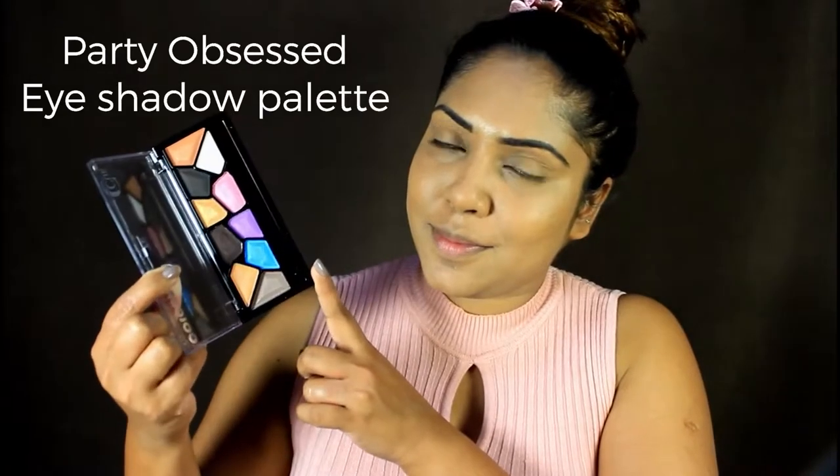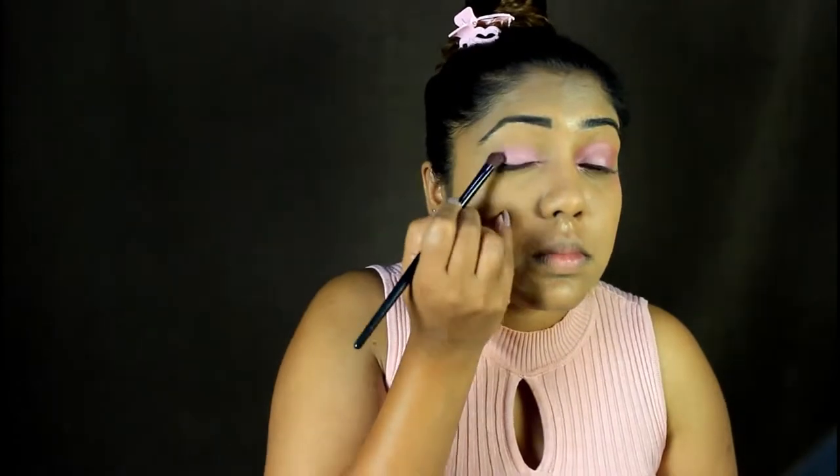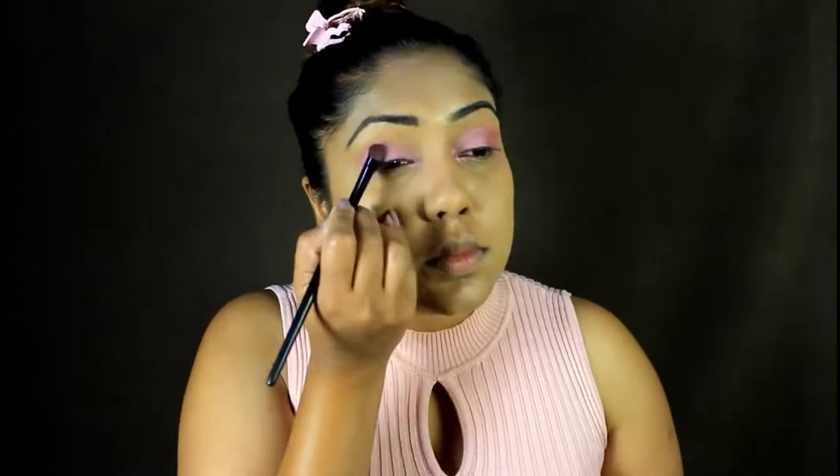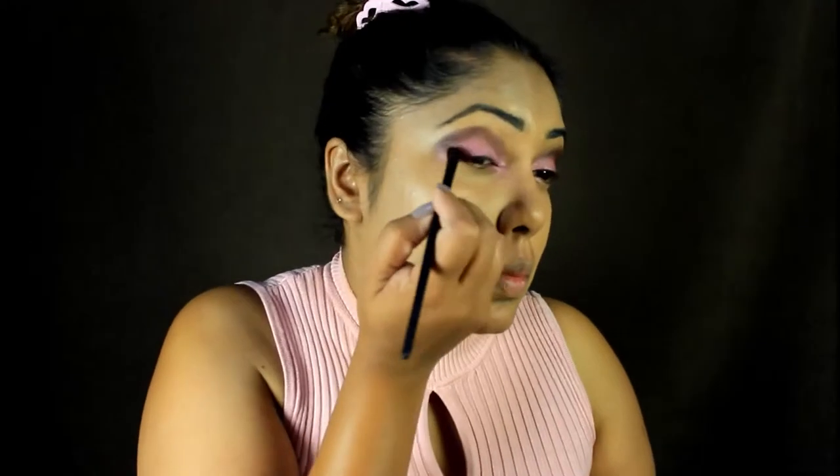Now I'm going to use the Party Obsessed eyeshadow palette with constant color, matte colors, and shimmer colors. I'm going to use this pink shade and apply it to my eyelid. Then I'm going to use a chocolate brown or dark brown in the corners, using an angle brush to blend into the crease and smoke it out.